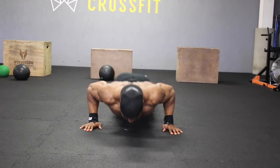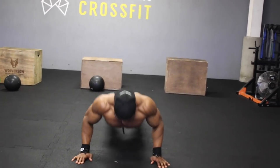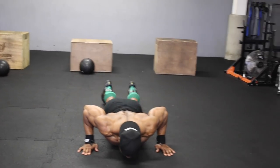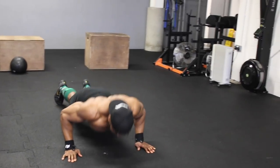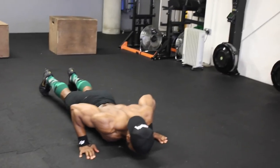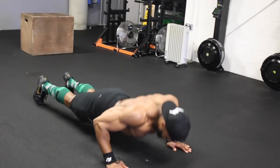We are going to start with push-ups, but before we even get to push-ups, make sure you spend at least five to ten minutes doing some shoulder mobility before you start training. Have a look at my YouTube video — I'll put the link — for some upper body mobility you can apply, or my Instagram video.